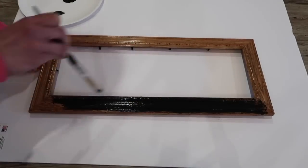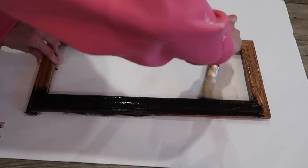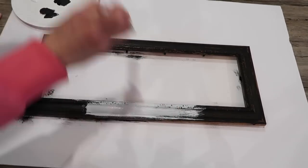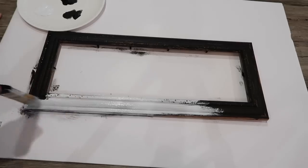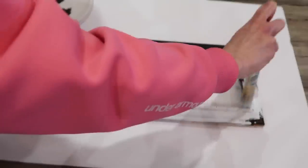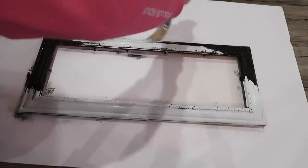I'm planning to paint over the top of this with white chalk paint and then sand it. Once the frame was dry, I painted over the black with white chalk paint. This is Waverly chalk paint and I got it from Walmart. It did take about two coats to fully cover this, and in some areas I actually added three coats because I felt like I could still see some of the black peeking through.